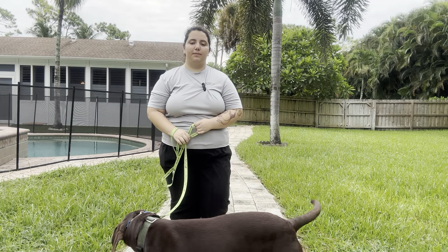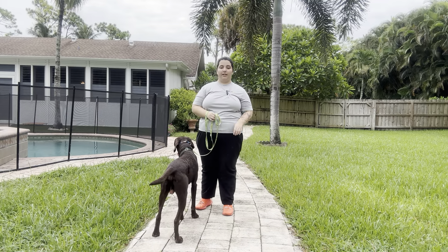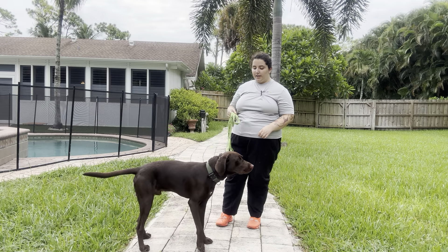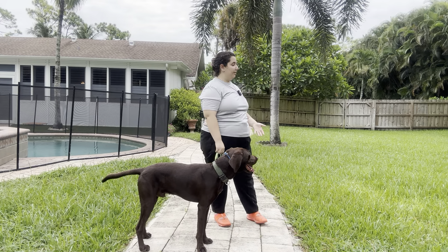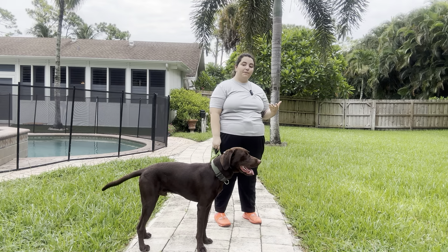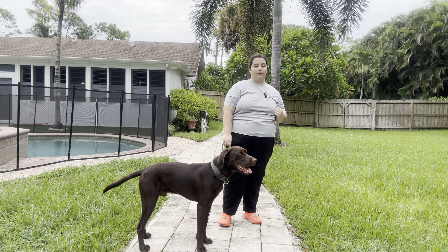Hello, my name is Caitlin with West Palm Dog, and today I'm here with Herbie and we're going to be working on his loose leash walking. What we're going to be doing today is working on Herbie's walking outside, and the goal is that we can walk up and down the footpath while Herbie gives us a polite walk. The rules we use to determine a polite walk are no pulling, no dragging, and no sniffing the ground.